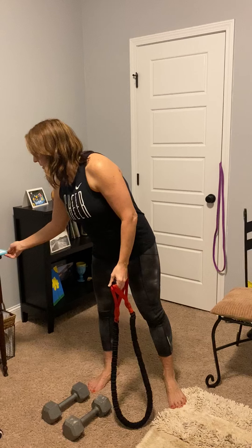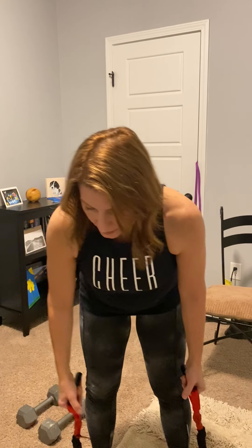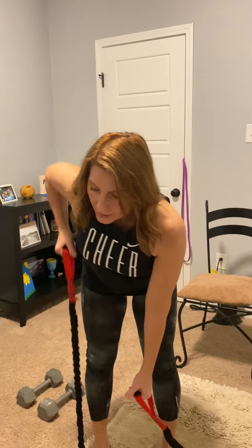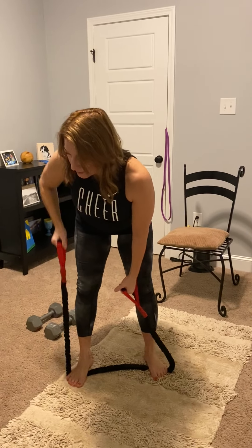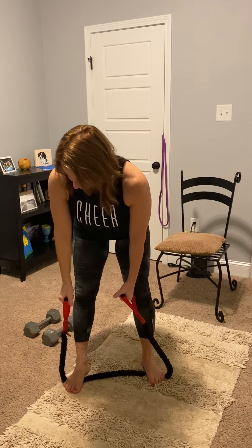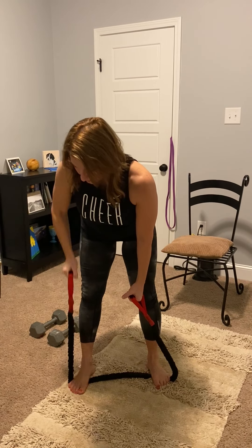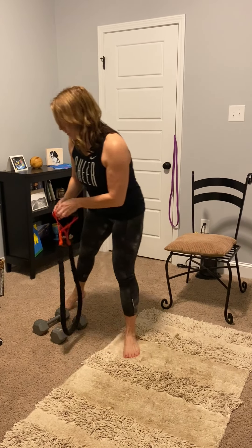So we've got our dumbbell row. I'm going to show you this with a band and then with the dumbbells. If you're doing it with the band, you can shorten it to make it a little bit tighter and then just row it up on one side. That one's not a challenge, so shorten it and then row it up. All right, so that was with the band.